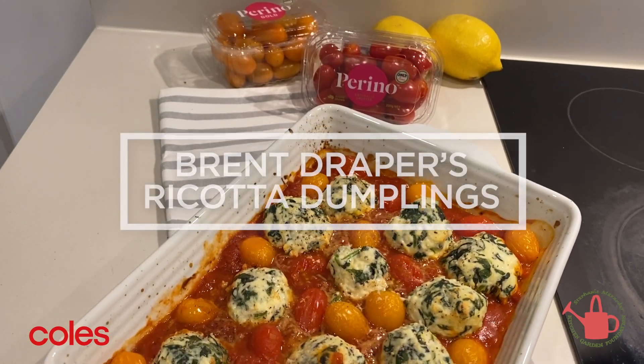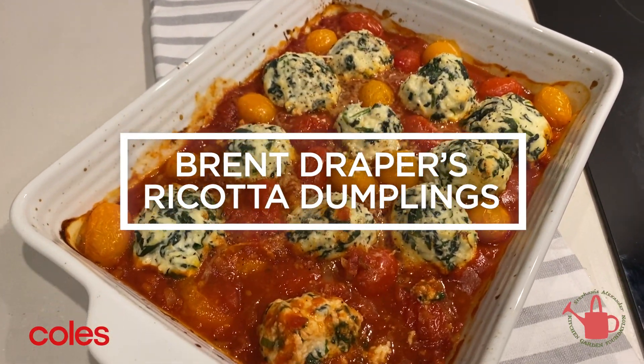G'day guys, Brent Draper here. Today I've got a cracker for you — ricotta dumplings using Perino gold and red tomatoes. From the 1st of February to the 28th of February, Coles will be donating five cents for every punnet sold to the Stephanie Alexander Kitchen Garden Foundation.